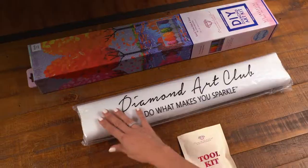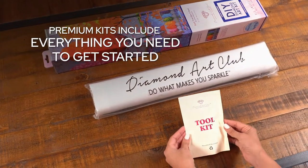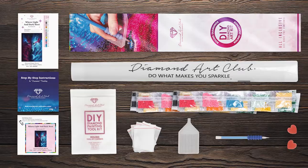No experience necessary. Diamond Art Club's premium kits include everything you need to get started: a velvety soft patented canvas, sparkling resin diamonds, an applicator pen and other amazing accessories.